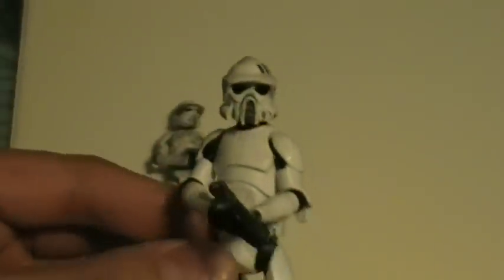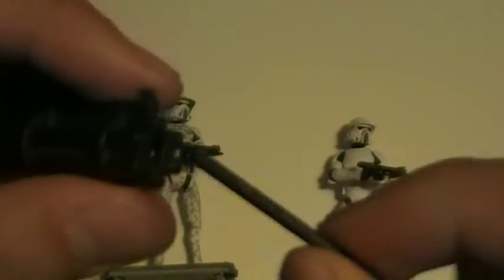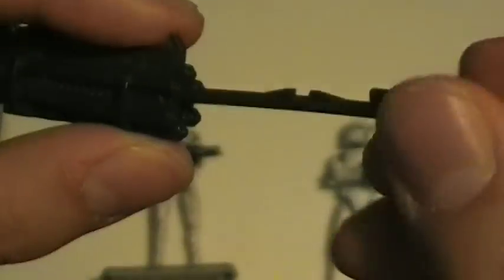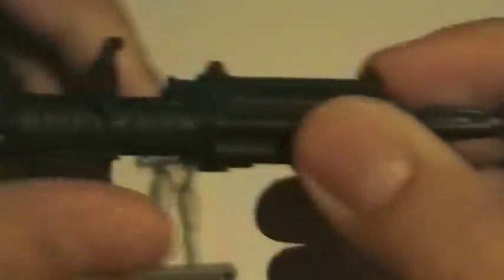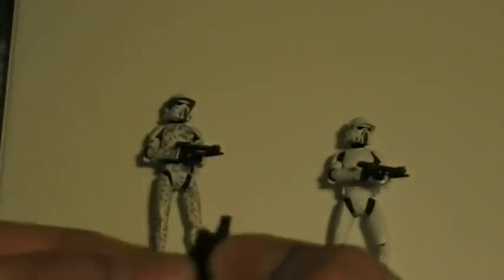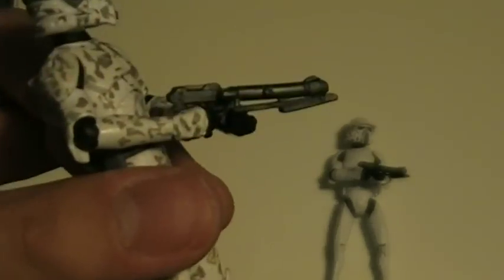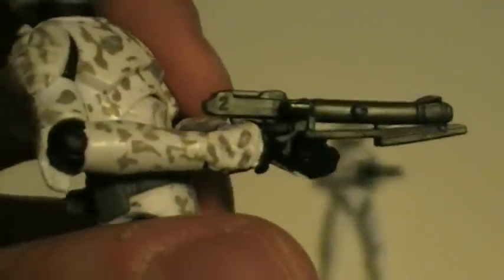They do come with the same accessories as well. You get the rotary cannon, which is very cool. It does fire — all you can do is stick this projectile inside, and to fire it, you just press this button. And of course you get the DC-15 carbine pistol, I believe.